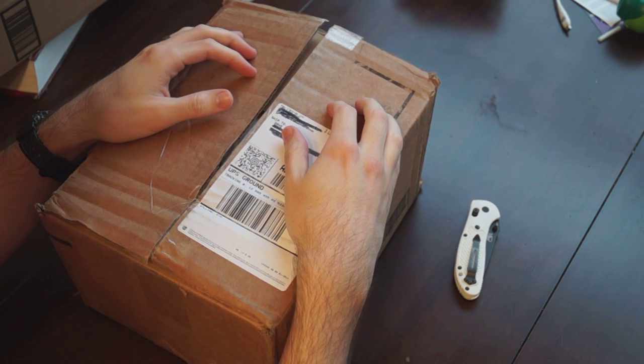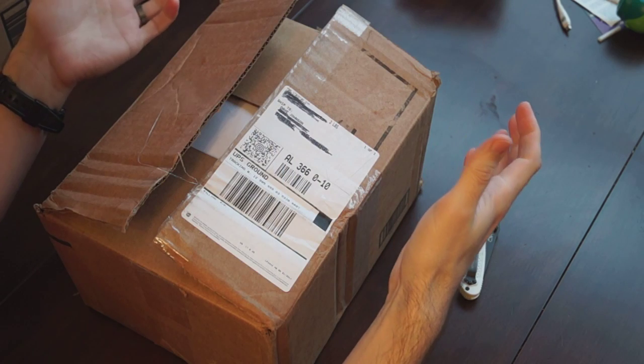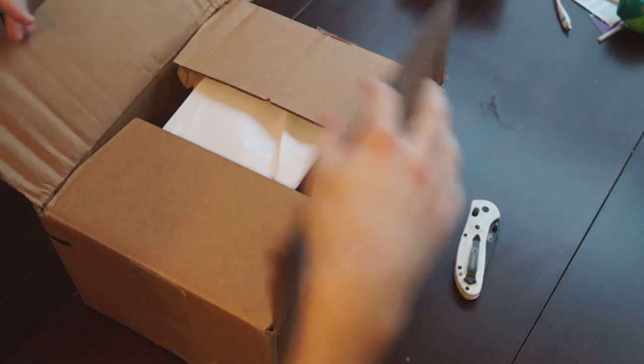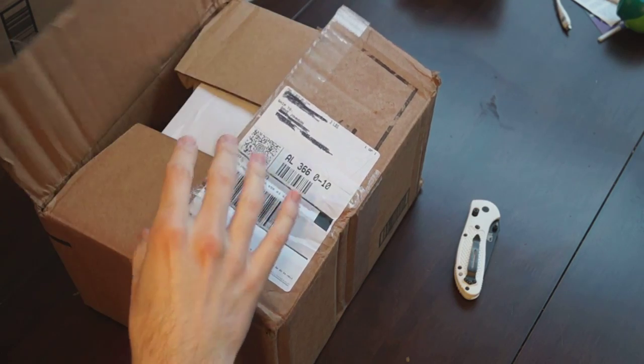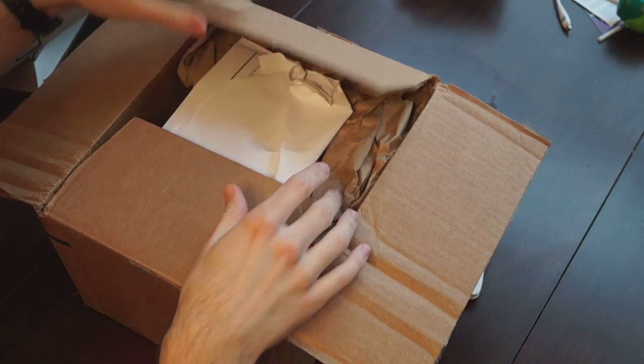A subscriber named Harold sent me Insurrection Pure — he decided to give it to me, and I'm going to throw it in a shootout later this year. Let's open the box. I opened it already, as you can see — I didn't know who it was at first because it didn't have Harold's name on there, so I just went ahead and opened it, but I haven't opened anything else.